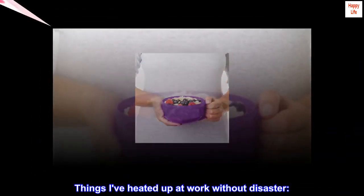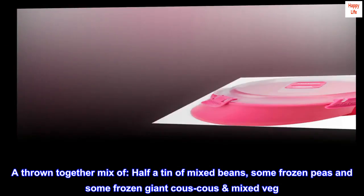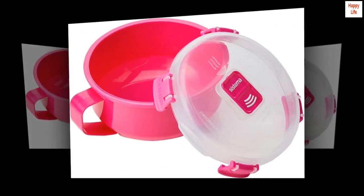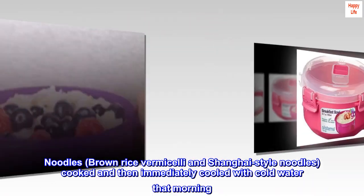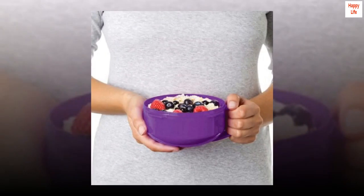Things I've heated up at work without disaster: a thrown-together mix of a tin of mixed beans, some frozen peas, and some frozen giant couscous and mixed veg; pre-cooked lentils, chickpeas, and spinach I prepared the night before; noodles — brown rice vermicelli and Shanghai-style noodles, cooked and then immediately cooled with cold water that morning; and tin soup.